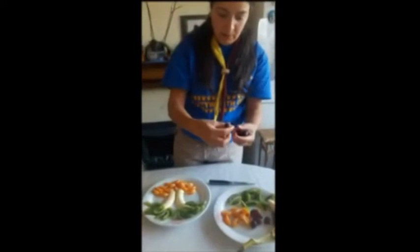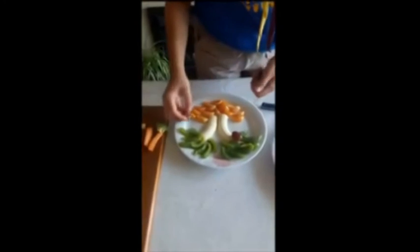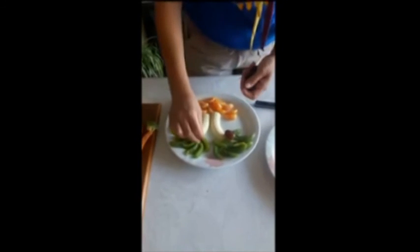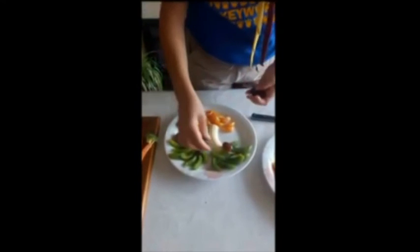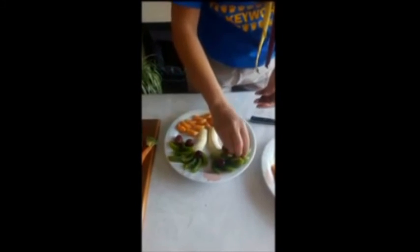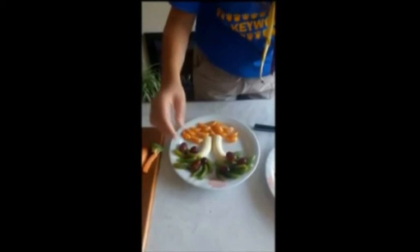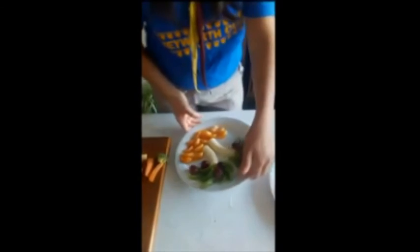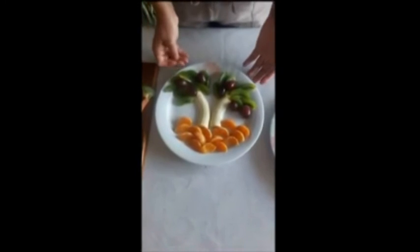Now for the palm fruit, which is dates, I'm going to use some grapes. This is my fruity island.